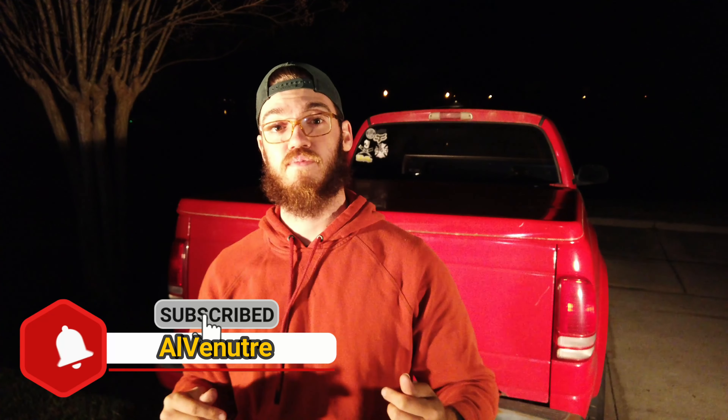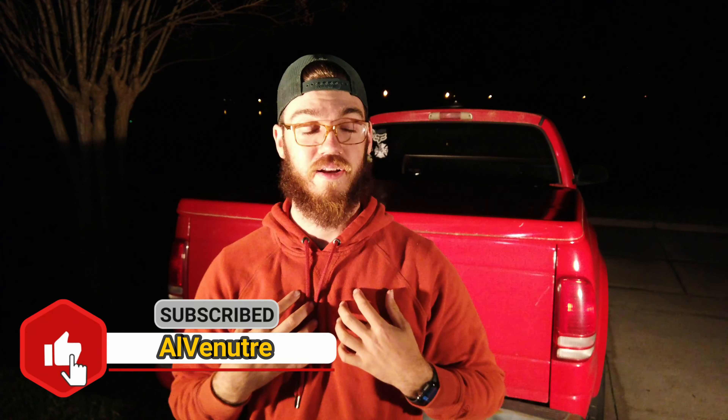It is three o'clock in the morning, I'm exhausted, and I have work in the morning. Thank you guys so much for watching — I hope you enjoyed it. If you guys do this yourselves please let me know, comment down below, add your Instagram, I would love to check it out. Be sure to like, comment, subscribe — it helps young channels like mine out. That's all for today, I'll see you out there.